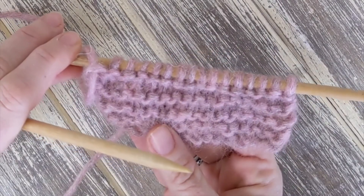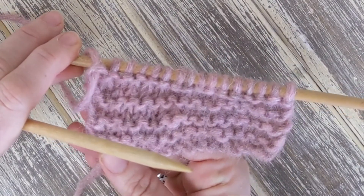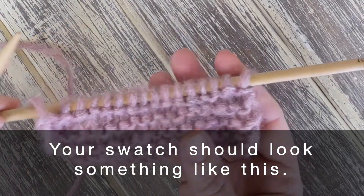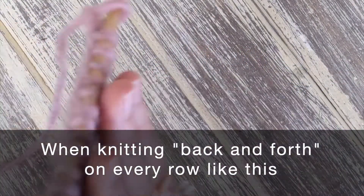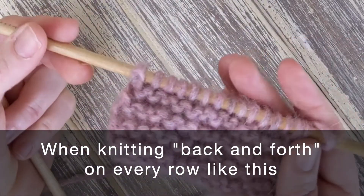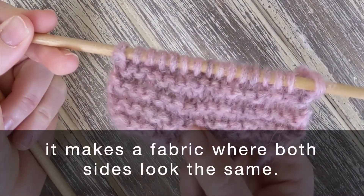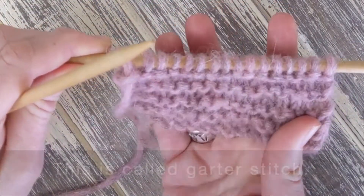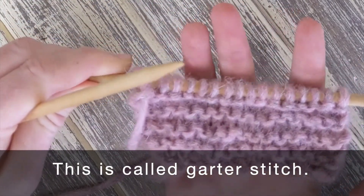We've switched back to knitting in just one color. Your swatch should look something like this. When knitting back and forth on every row like this, it makes a fabric where both sides look the same.